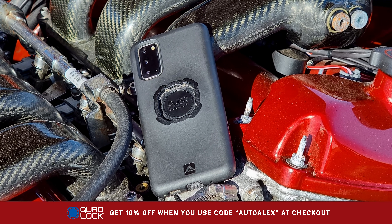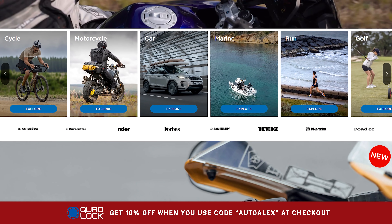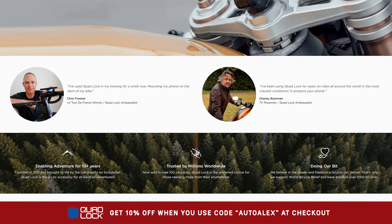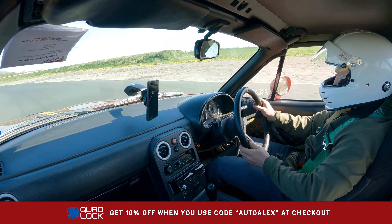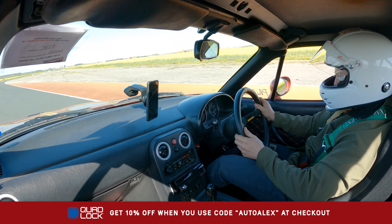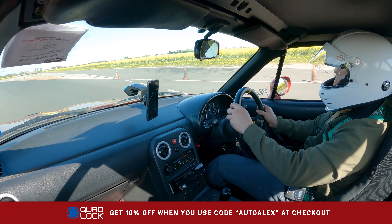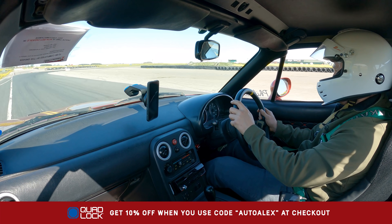And now a special thanks to the channel's first ever video sponsor, Quadlock. It's a product I've personally been using for over a year now, and I can say without hesitation that these phone mounts are rock solid, super easy to use, and proof that you get what you pay for. Here's a flying lap around Blyton where you can see — actually, you can't see anything because the Quadlock mount simply isn't phased. You can get 10% off using promo code AUTOALIX, so bag a proper phone mount for your motorbikes and cars. Check out Quadlock using the link in the description.